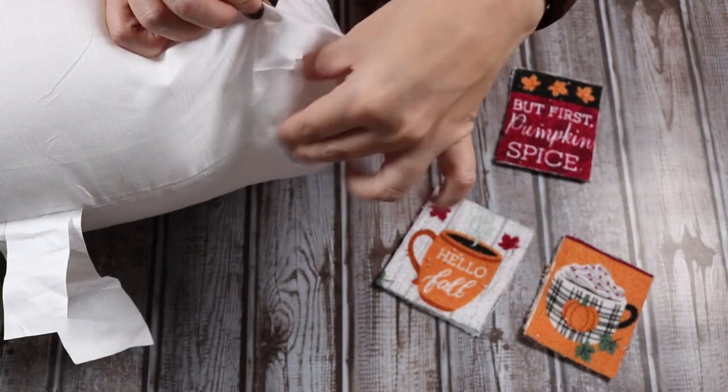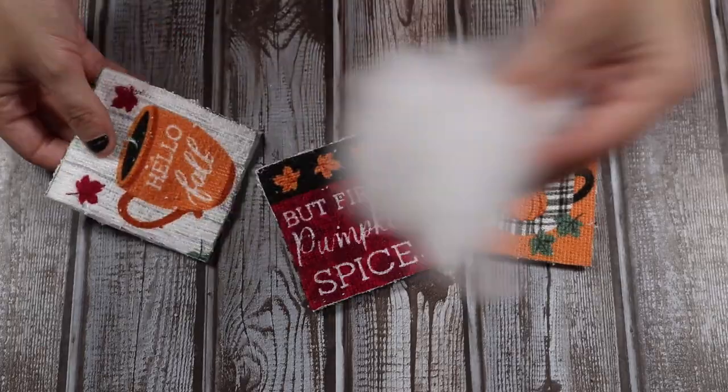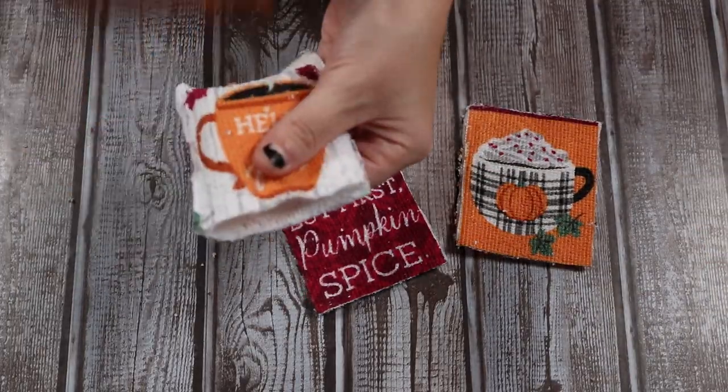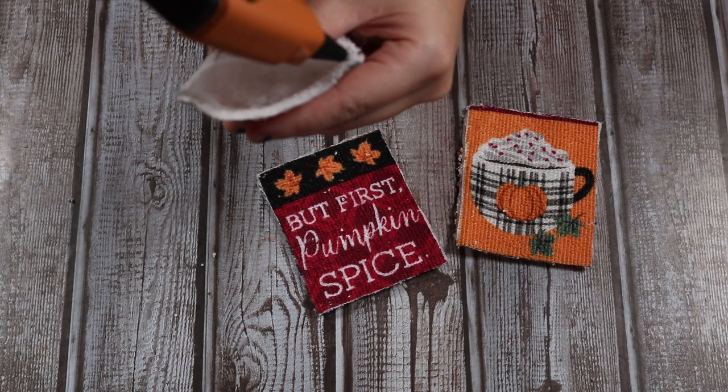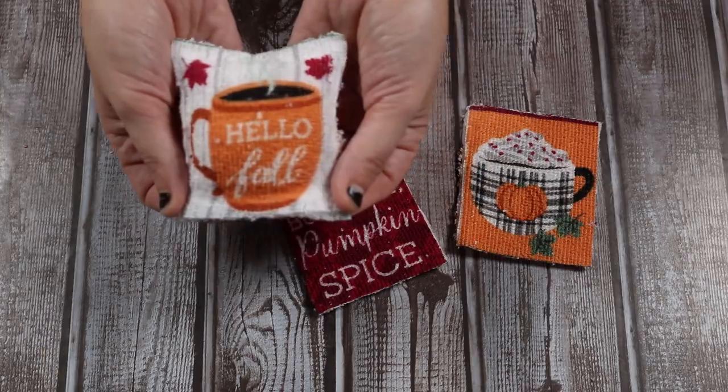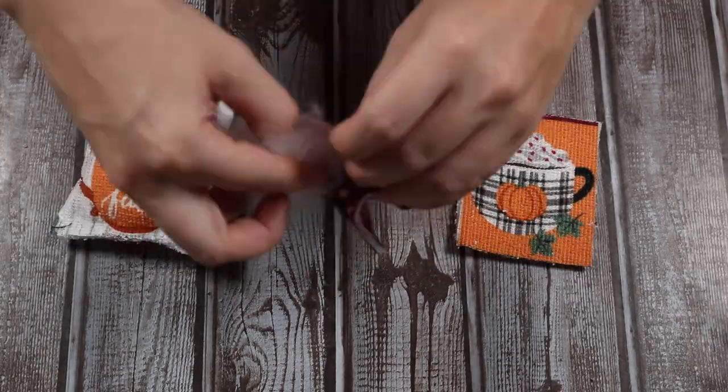I priced some polyfill, which was kind of pricey. It was much cheaper to buy this big pillow for about $3.50 at Walmart — I just cut a little hole in it and pulled the stuffing out. I'm going to stuff my little mini pillows, then use my hot glue to close up that last end, and then repeat this for all of my pillows. And there you see we have all these cute little decorative pillows.